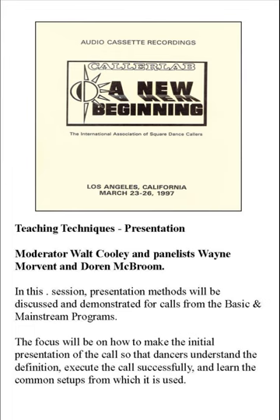The following presentation was recorded live in Los Angeles, California, for the 24th Annual Convention of the International Association of Square Dance Callers. This is tape 19: Teaching Techniques.